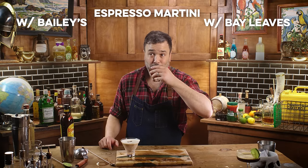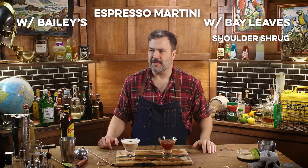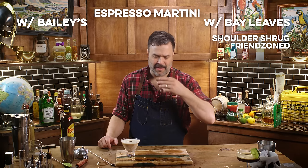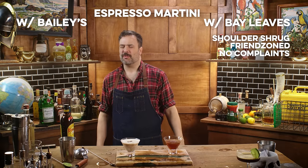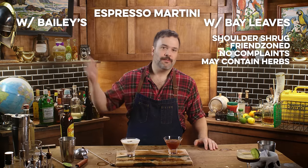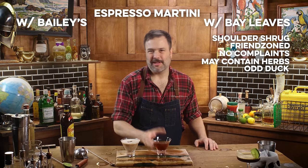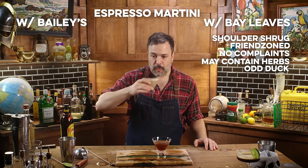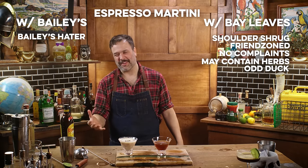Bay leaves — I don't know if they're making much of a difference because this is just kind of nice. It just tastes like a pretty good espresso martini, actually. I can't complain about that. Maybe there's a slightly herbal component to it. I think you would have to do an extraction, which no bartender is going to do in the five minutes you give them. The customer is weird, but how wrong are they? I don't know. I prefer the bay leaves. Nothing could have prepared me for this result.